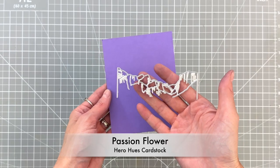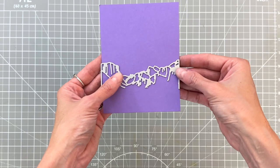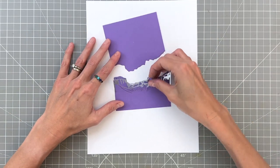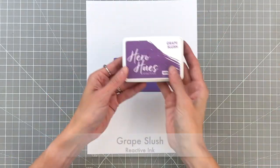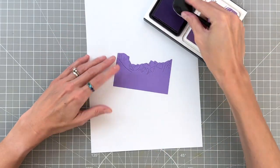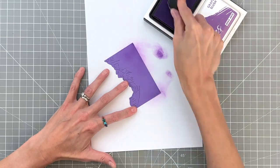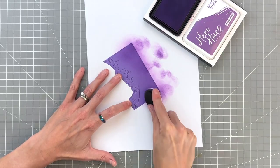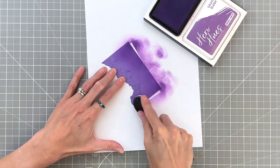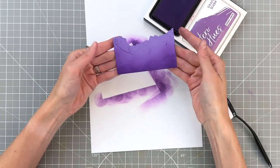Now moving on to that canyon slash cliffs die — I'm going to die cut some passion fruit cardstock. Again, I have a four and a quarter measurement at the bottom. I ran that through my die cutting machine and now we're going to ink blend it with some grape slush reactive ink, just blending the bottom to add a little depth to our scene and create a really easy ombre or gradation. The reactive inks are a hybrid ink so they blend so beautifully, and we're going to use several of them for today's card.